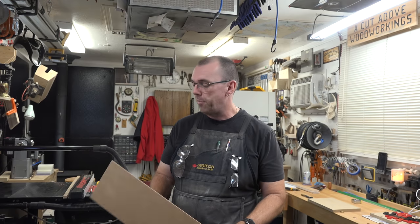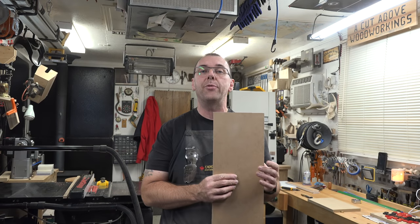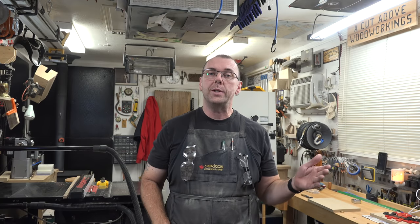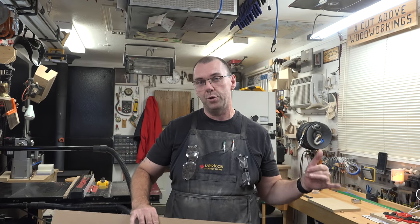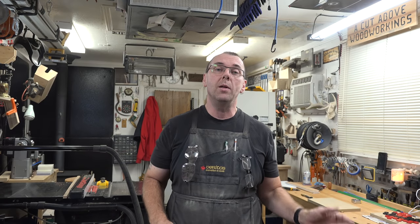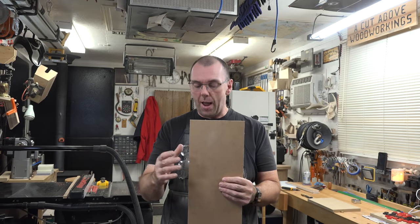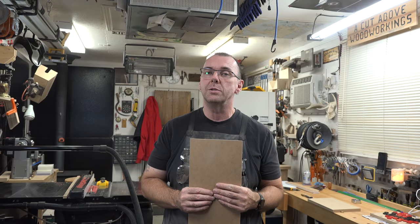Now we need to cut the backer board, which in this case is going to be some one-eighth inch thick hardboard. We already know the dimensions: 32 inches long — so we have two 16-inch long pieces of cork — and two and a half inches wide. I'm going to rip this to two and a half inches and then cross cut it to 32 inches.